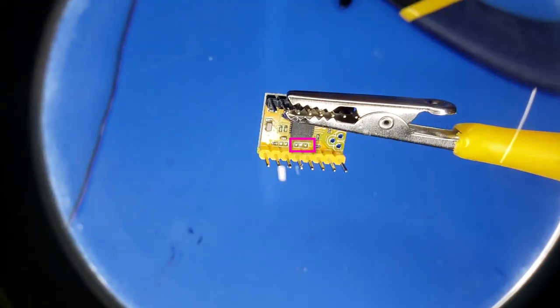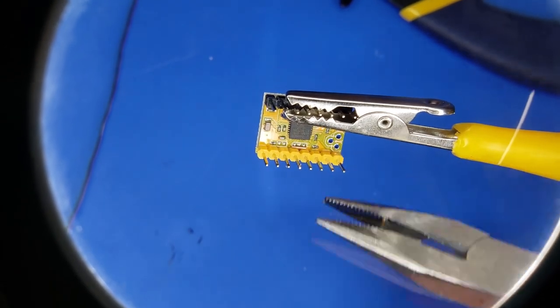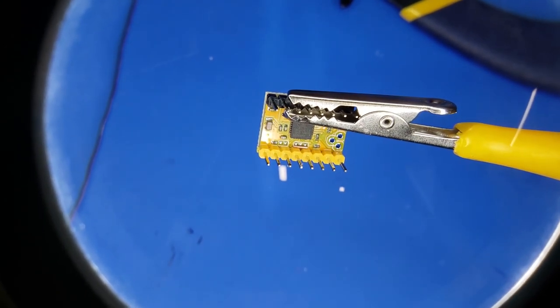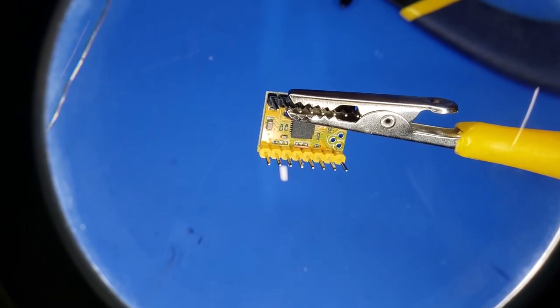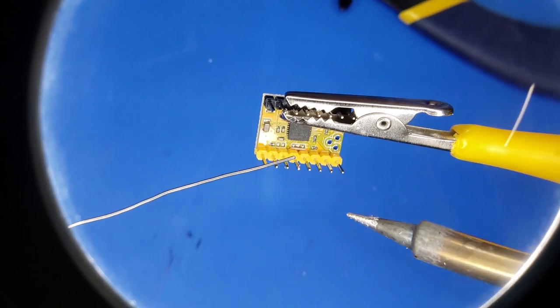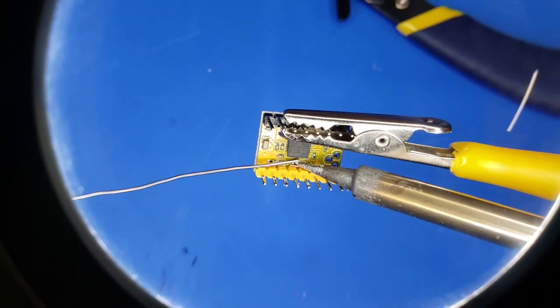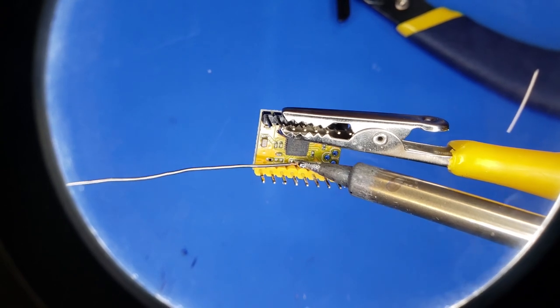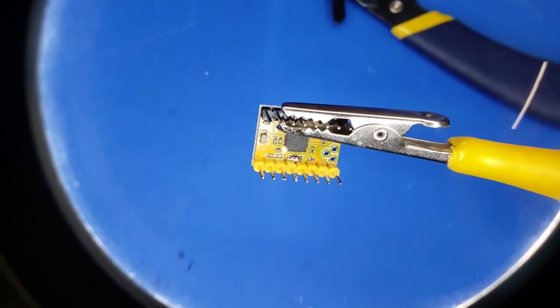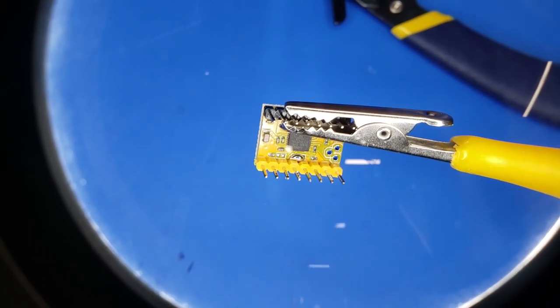You can see here in the middle there are three pads. We need to short circuit all three of those in order to put this into UART mode. I drop a small little piece of wire there and then use the soldering iron to bridge across all three — it just takes a little bit of solder to bridge across all of those, and that's all there is to it. You'll need to repeat this for each one of these TMC stepper drivers.